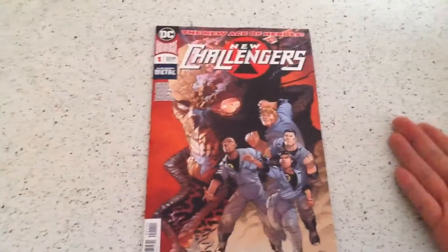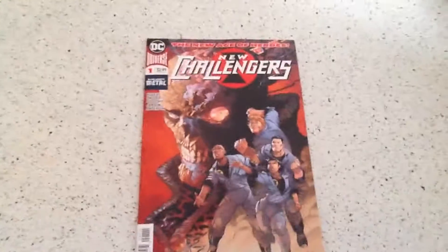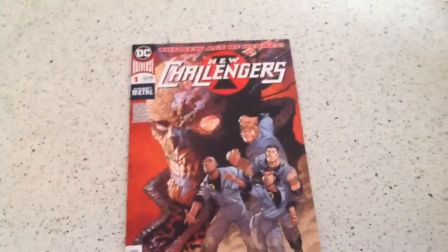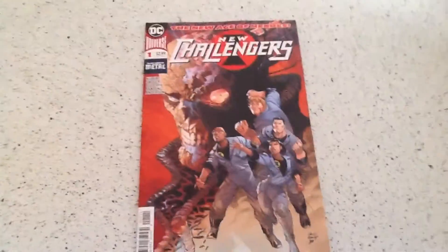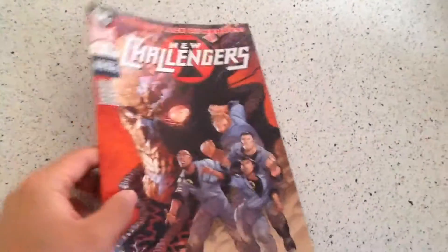When I found out there was going to be a New Challenges, I was like, yep, I'm going to pick it up. And it's by Snyder — I know Snyder can be overhyped sometimes, but I particularly like a lot of his work, so I thought, why not, I'm going to pick it up.